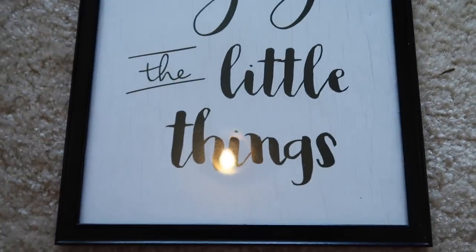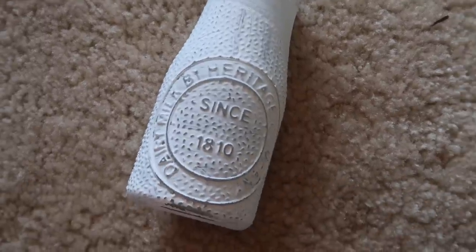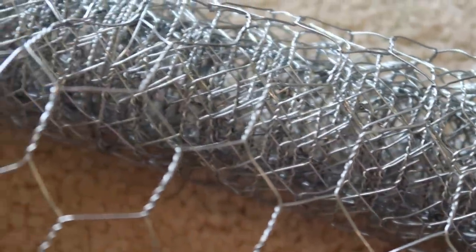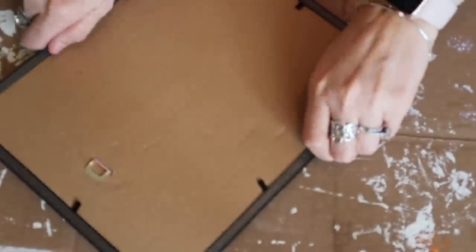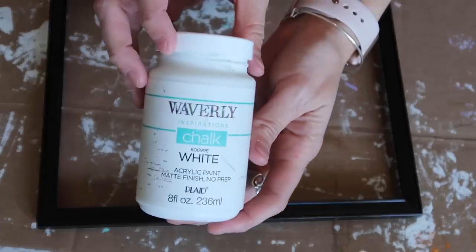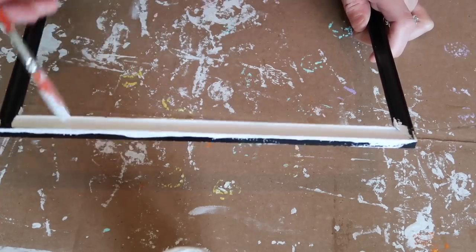So what you're going to need is a sign. I had this 'enjoy the little things' sign — I took the insert out and I plan on keeping that for something else, but I wanted the frame, this little milk bottle, and some chicken wire. All I did was take apart the frame and paint it white with the Waverly chalk paint. It is always my go-to — if you ever ask what paint I'm going to use, it's probably that one.